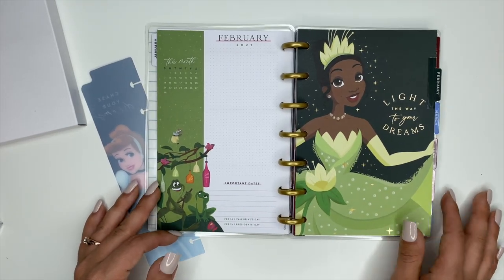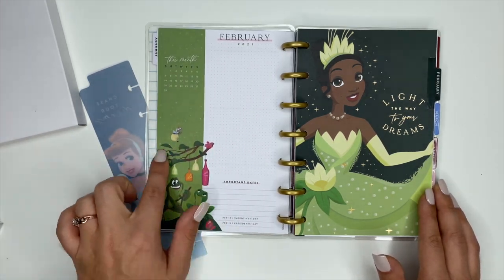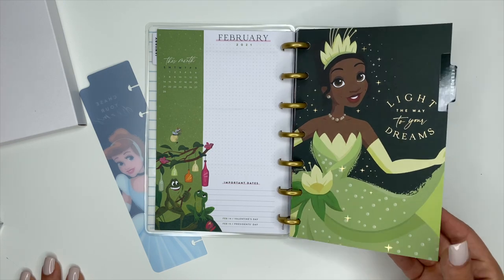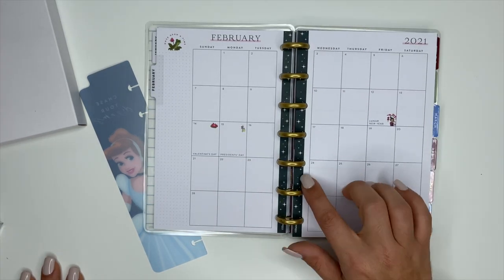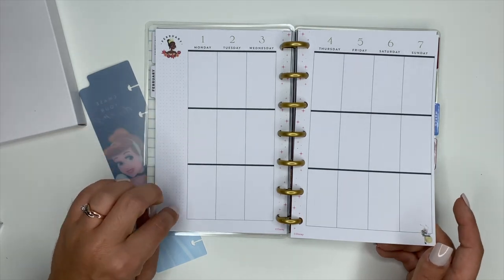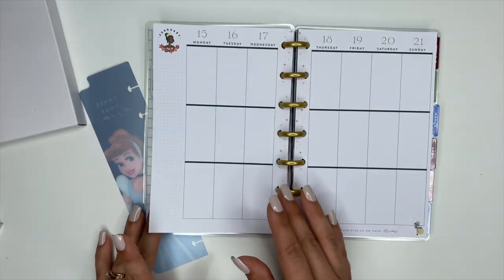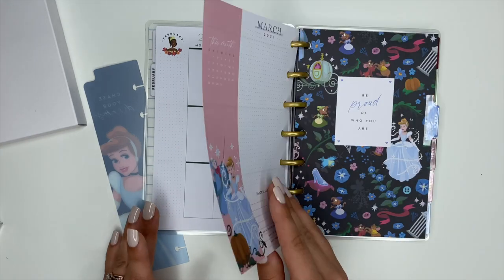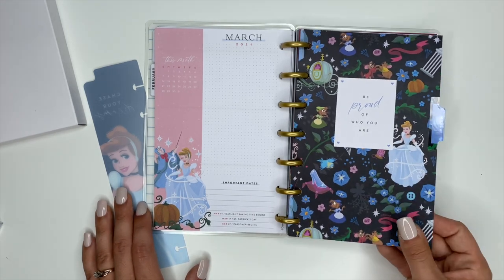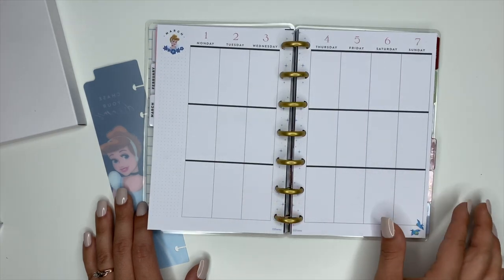For February we have Tiana — same elements: important dates, your month, and the coordinating princess. It says 'Light the way to your dreams' in gold foiling. The monthly has a really pretty blue color, and the weekly pages have the dot grid with Tiana up top and different Tiana elements in the corner. For March we have Cinderella — it says 'Be proud of who you are' — same style currently page, monthly, and weekly pages.